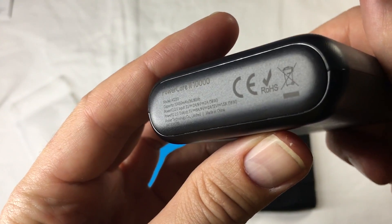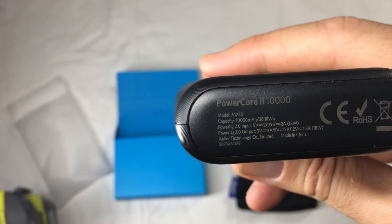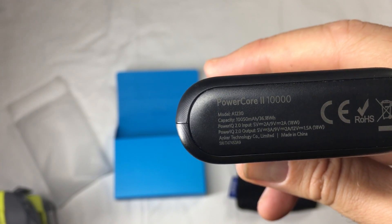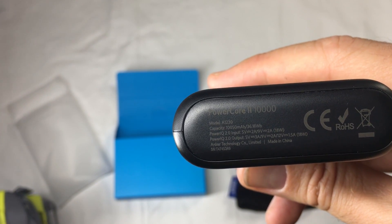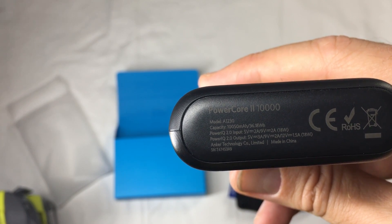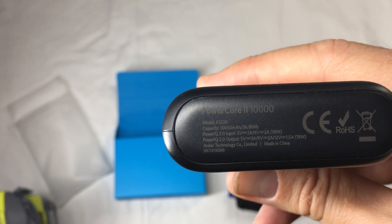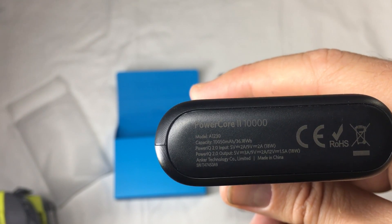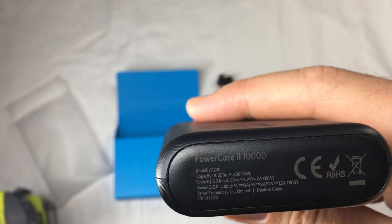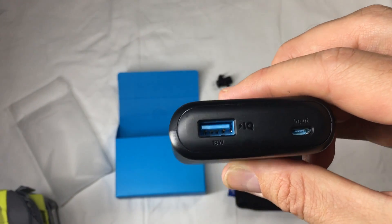Let's have a look at what this says here. Capacity: 10,050. Input: 5 volt, 2 amp; 9 volt, 2 amp; 12 volt, 1.5 amp. I thought it was a fast charge input as well — I'll be very disappointed if it's not. Oh wait — 9 volt, 2 amp, that's your 18 watts, that's your input. I was tricked by the 5 volt, 2 amp, which is what my other ones were and they don't charge up particularly fast.